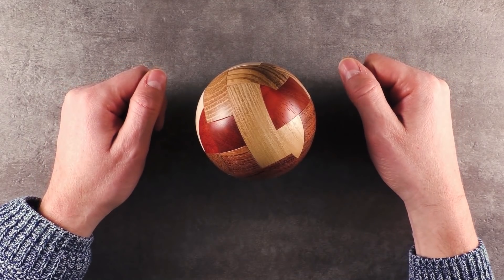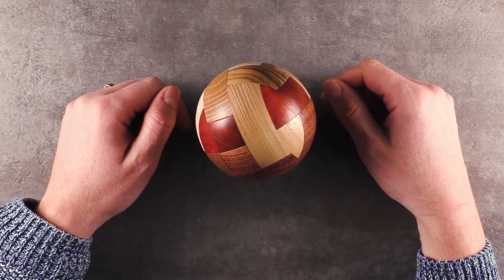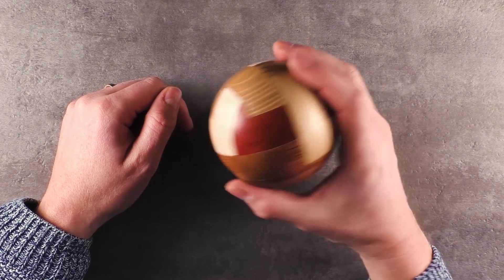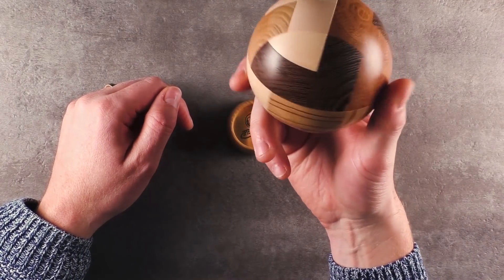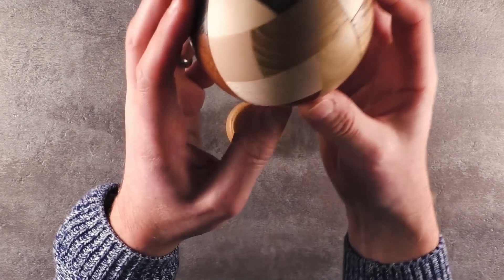Hi, and welcome to another episode of Mr. Puzzle. Today's episode is about this puzzle called Convolution Ball, made by Pelican Puzzles in Czech Republic, entirely out of wood. And you can see this is an absolute premium product.